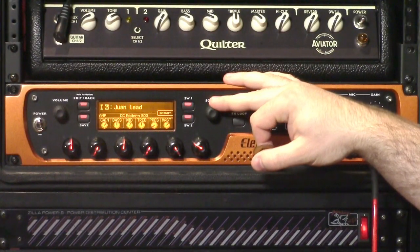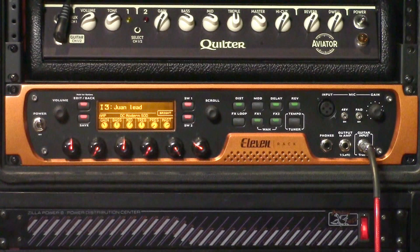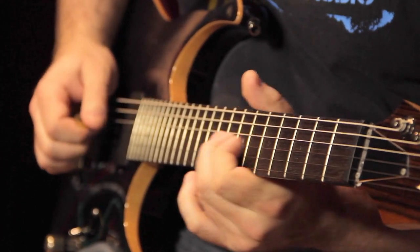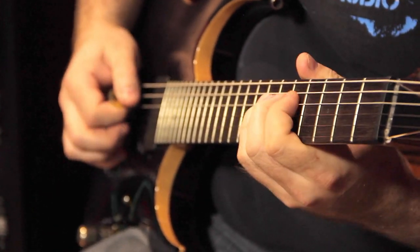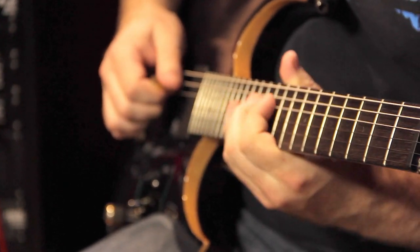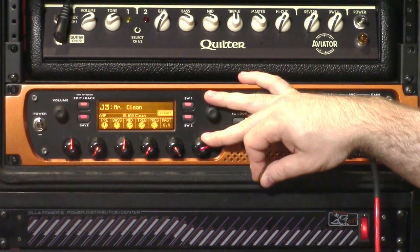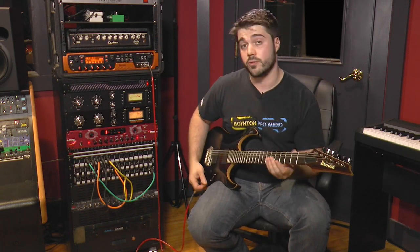Moving along, we're going to have sort of a lead tone happening. This is another Marshall circuit — this one has some reverb and delay in there. It's got tap tempo so you can change those parameters as well. And then moving right along, we've got a pretty cool clean sound. This is more of a blackface sort of sound, and we've got some reverb and delay happening here as well.